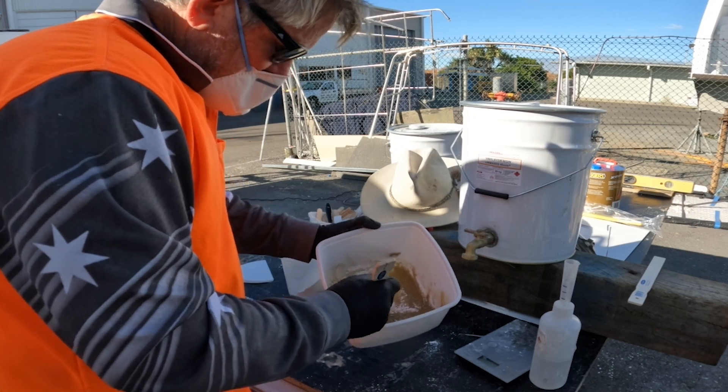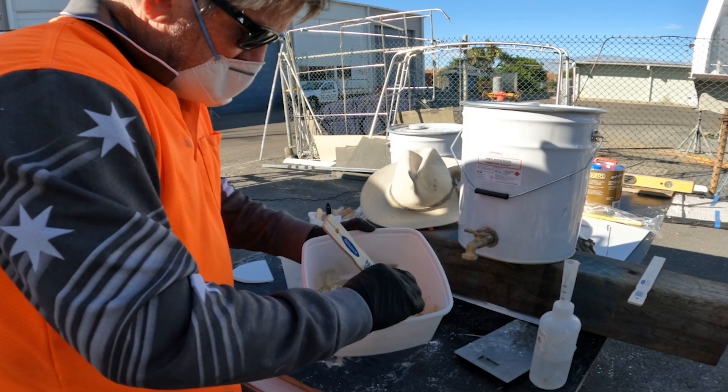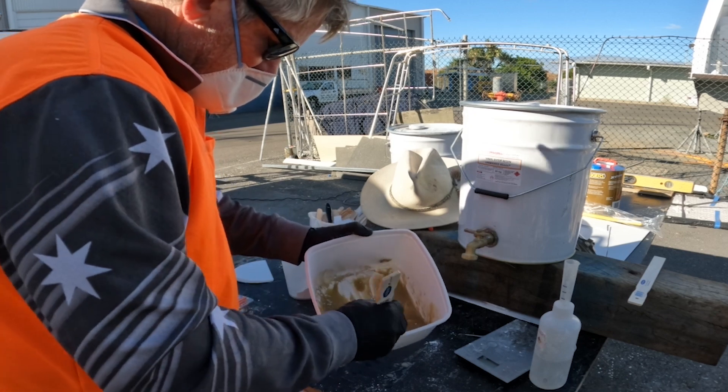This should give me — the can says 45 minutes at two percent — and I'm definitely not going to need 45 minutes to do this job.